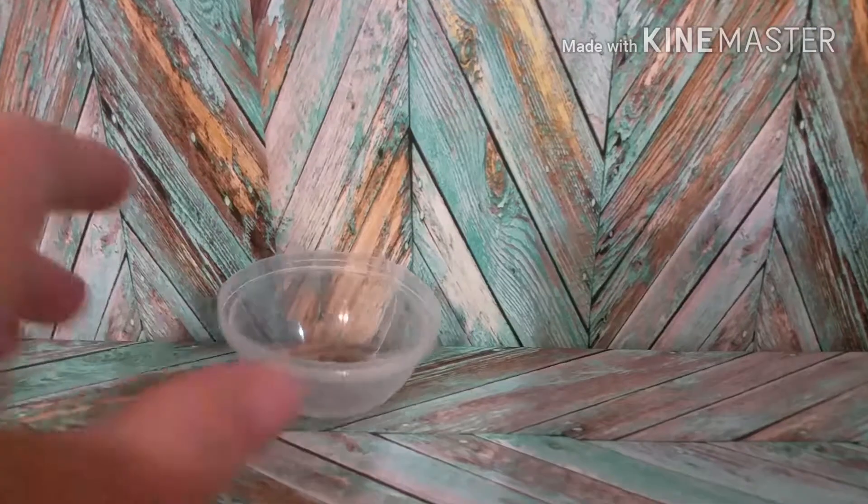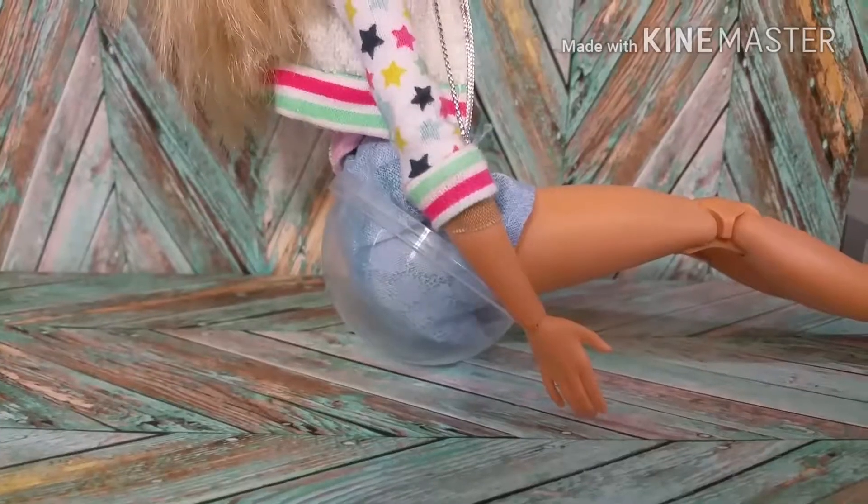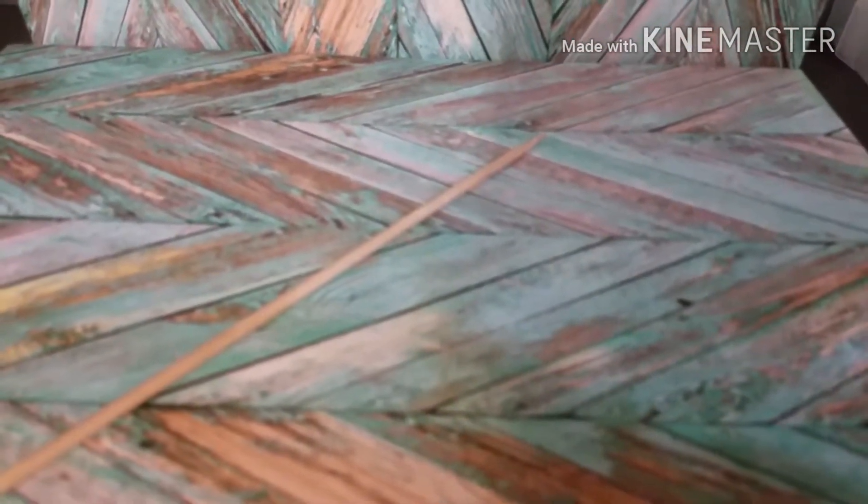And that's what you'll need for this craft. So first take a bottle bottom and size it on your doll because this one is going to be kind of like an egg chair. Now take a bamboo skewer and scissors and cut it to the length you want.